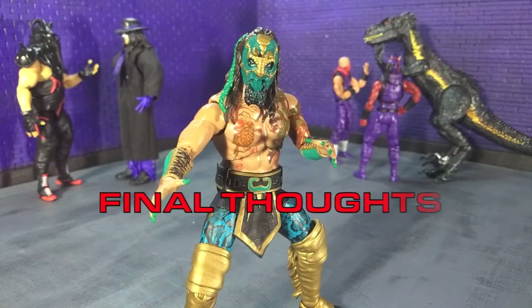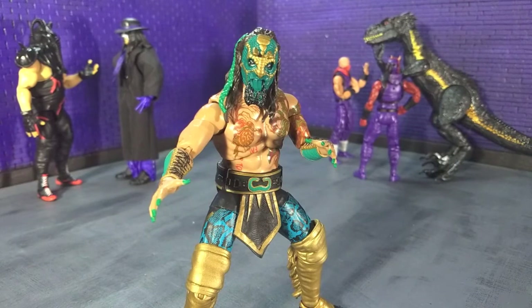So my final thoughts on the AEW Unrivaled Collection Luchasaurus figure: this is a super fun and solid figure. Great sculpt, fantastic paint, good range of motion in the articulation. The only thing that kind of knocks that down a peg or two for me is the loose hips, so hopefully I'll be able to fix that in the future. I definitely recommend it, certainly if you are a fan of wrestling and AEW and Luchasaurus in particular — or maybe you just like dinosaur-themed things, which was the first thing that caught my attention naturally.